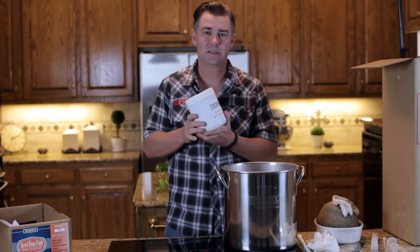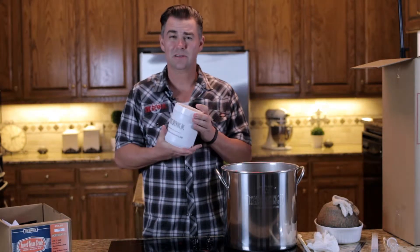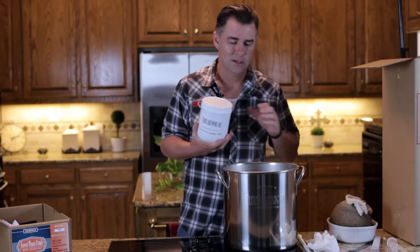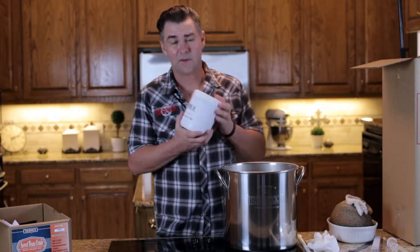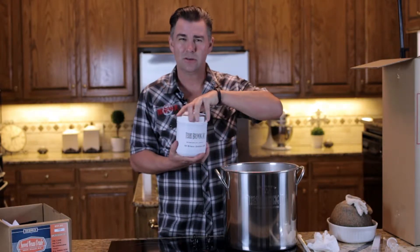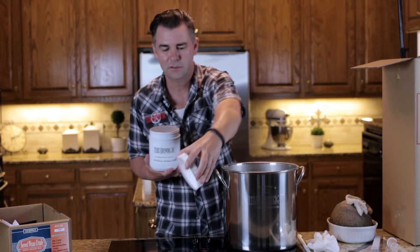This particular kit has liquid malt extract — it also comes in dry. I think it's a little easier to use liquid, and that's what I prefer. It's also a little less expensive. This particular kit only has five pounds; some kits will have more, some less. But this is where you're getting the majority of your sugar that your yeast is going to consume to make alcohol and CO2.